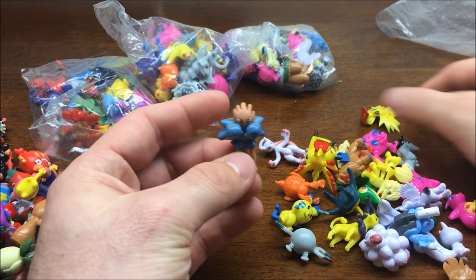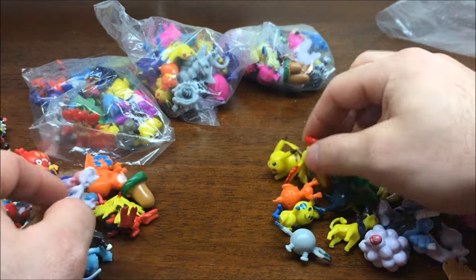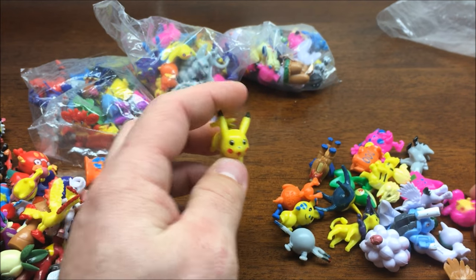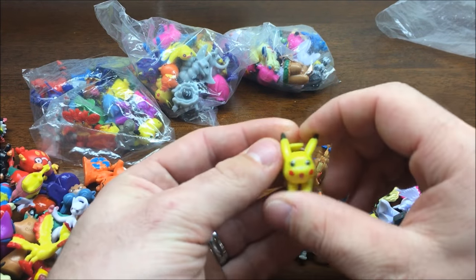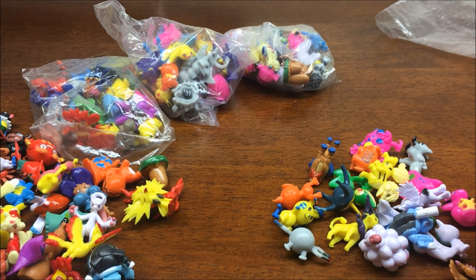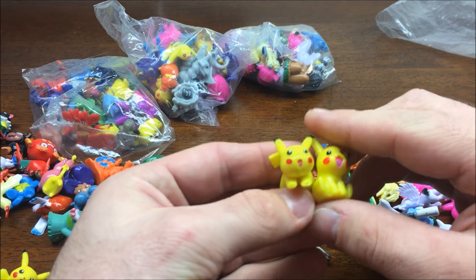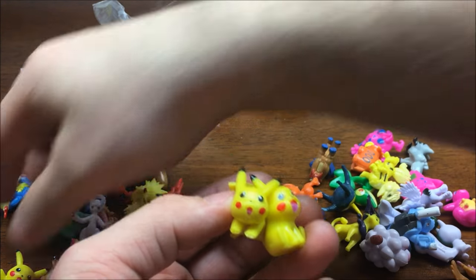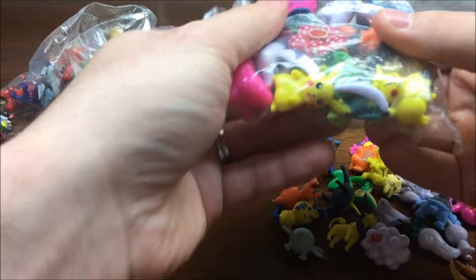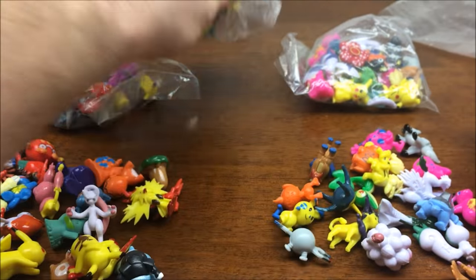I've got a Hitmonchan, Zapdos, Mega Mewtwo - what is that, Y? I think that's Y. I've got a Moltres, another Pikachu. So it seems like the only thing we're getting doubles of are Pikachus, and they are in different poses. So that is actually kind of cool. If your kid's favorite Pokemon is Pikachu, then you don't have to worry about them fighting over the one little Pikachu. It looks like there is Pikachu from the other bags as well, so at least you get a few Pikachus in each of these bags.